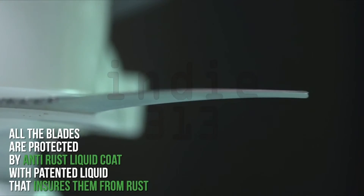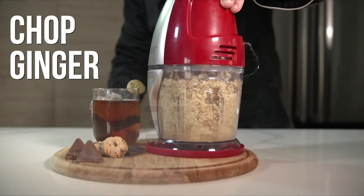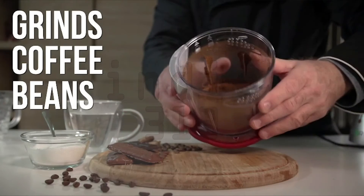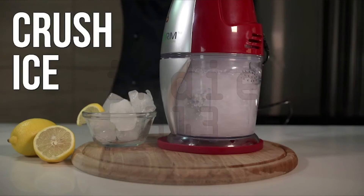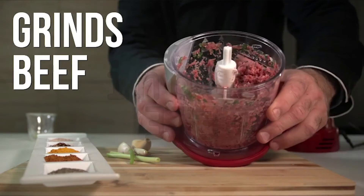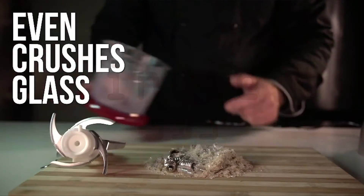All the blades are protected by an anti-rust liquid coat with a patented liquid that ensures them from rust. Chopped ginger, grinds coffee beans, crush ice, grinds beef, even crushes glass and stones.